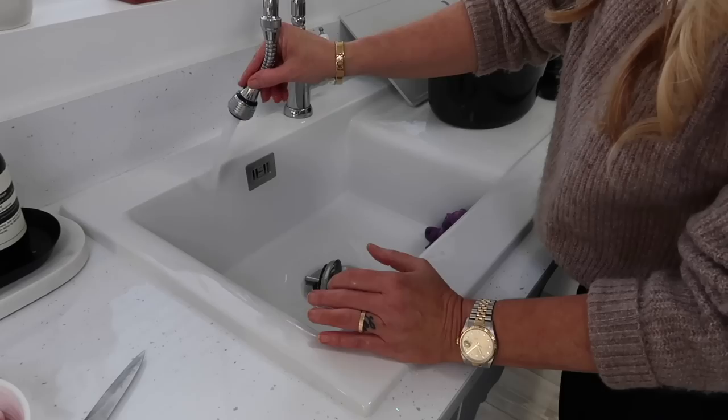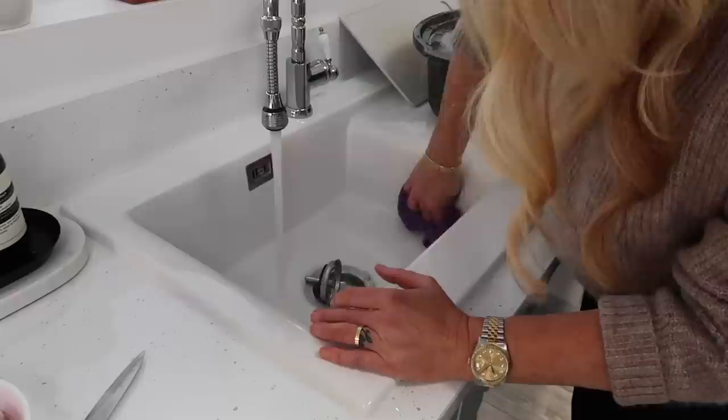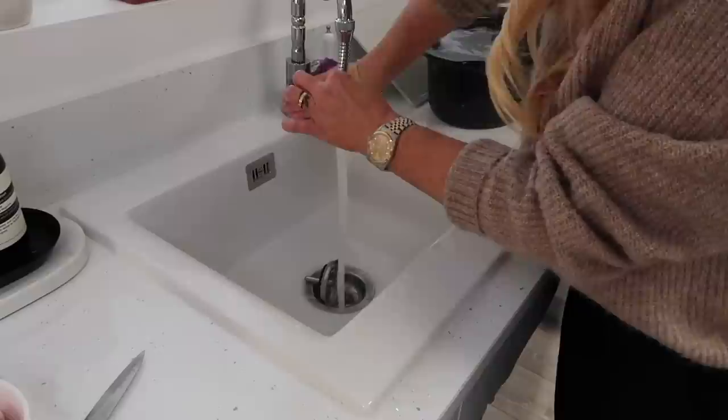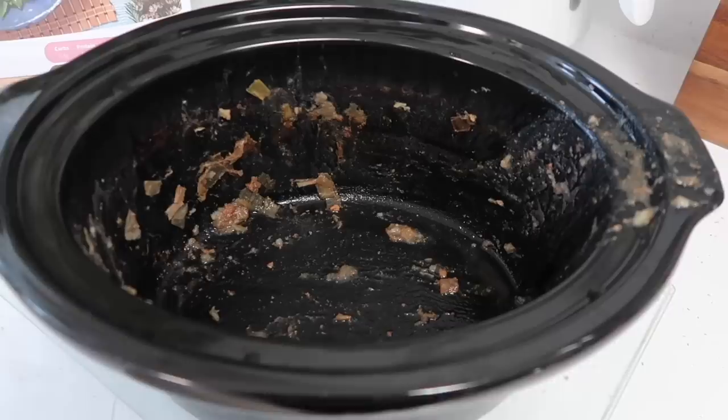I rinse everything thoroughly. When you think about it, we put porcelain and china cups in the dishwasher and they come out sparkly and shiny — exactly the same results are achieved by dropping a dishwasher tablet in your white ceramic sink. It gets rid of all the tea and coffee stains and shines up to perfection. Just look at that sparkle — you can actually see a reflection from the windowsill, the sink is that clean and shiny.